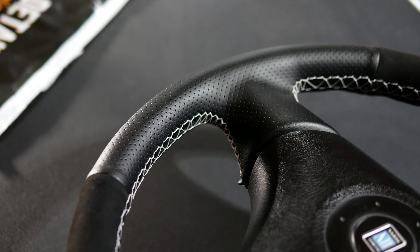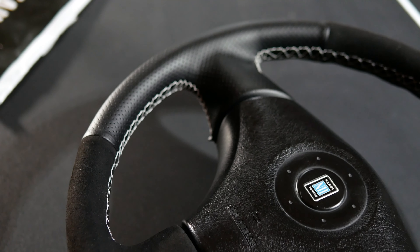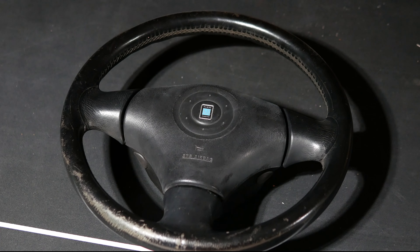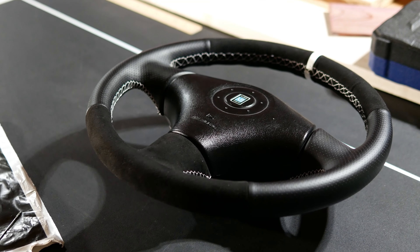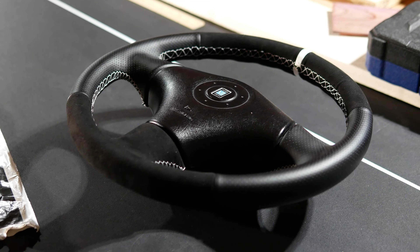I'm about to show you how to transform your steering wheel. Your wheel could go from looking like this — old and worn — to this: fresh, premium, and new feeling with custom materials and colors.